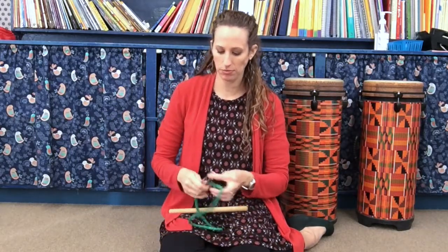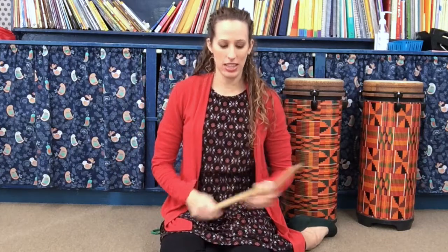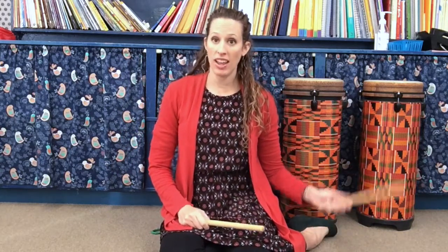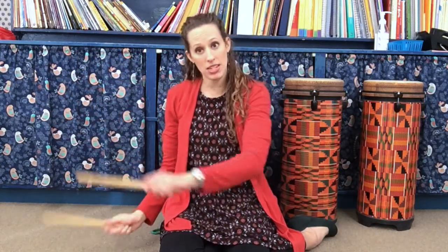Pattern two — let me check my note. It goes like this. You're going to tap the beat in one hand, and the other one's going to draw the circle. Five, six, seven, eight, and then you're going to repeat on the other side.